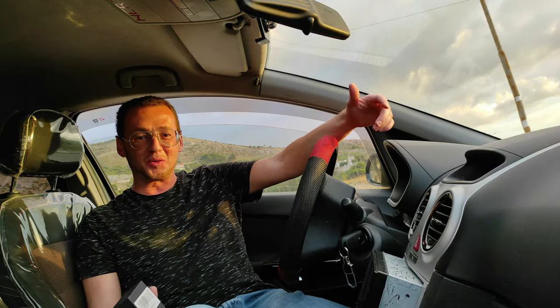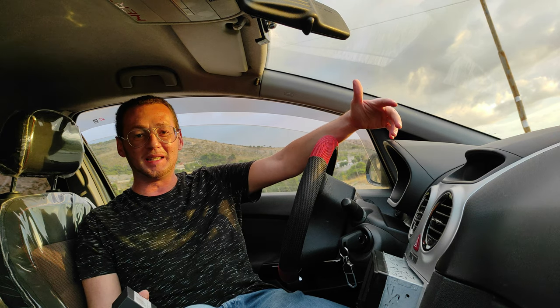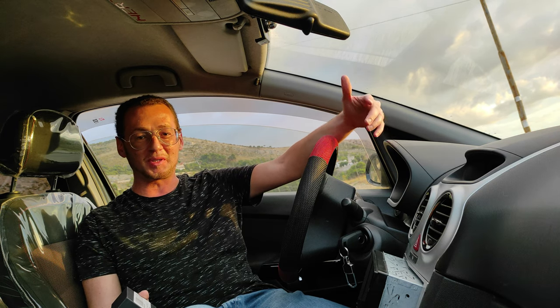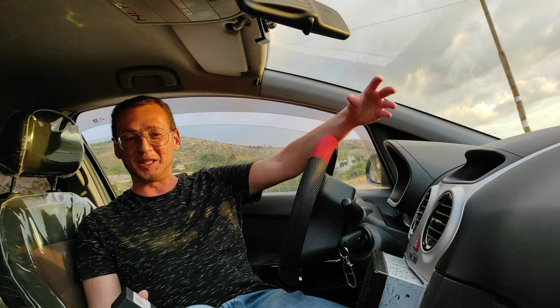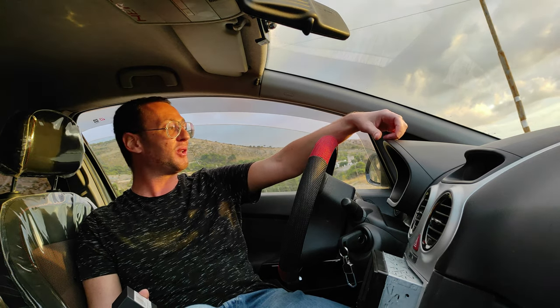Salve a tutti ragazzi e benvenuti in questo nuovo video. Io sono Simone Giardina da Trapani e oggi sono qui per mostrarvi un aggeggio diabolico che mi ha fornito gentilmente Toto.